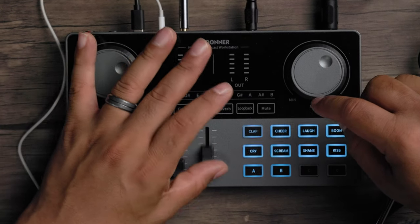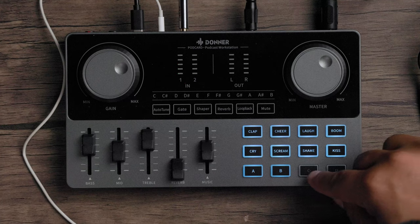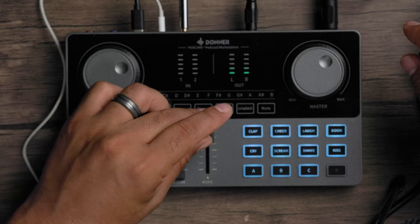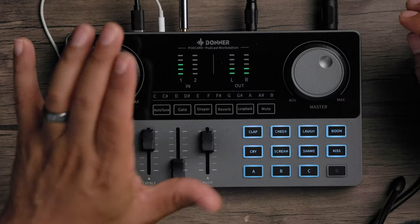On the face of the podcast workstation you get 12 sound effects: eight pre-programmed — clap, cheer, laugh, boom, cry, scream, shame, and kiss — and four that you can customize yourself. To record a custom effect, hold down one of the four custom buttons until it starts flashing, start talking, then let go and that becomes your custom effect.